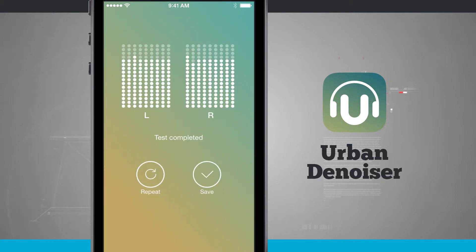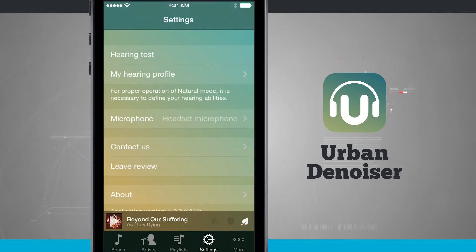Now that the sound test is complete, you can see your different levels for each ear. You can choose to repeat the test or go ahead and save it. Tapping Save will save the results and activate this personalized mode for your music.